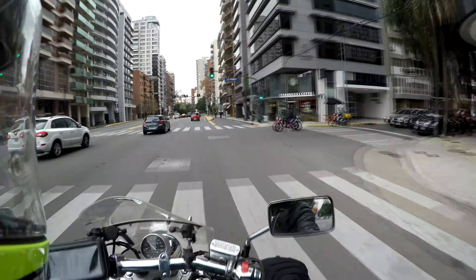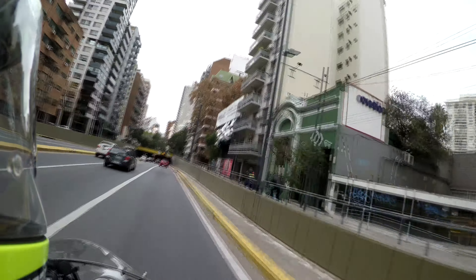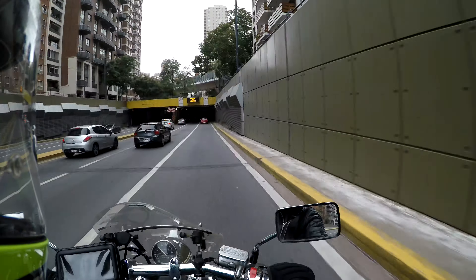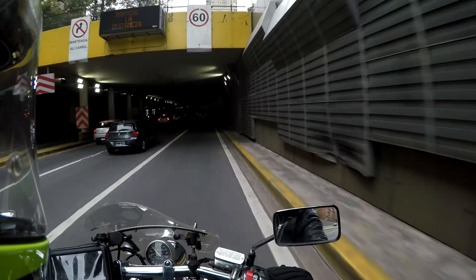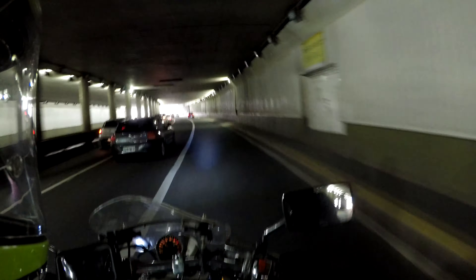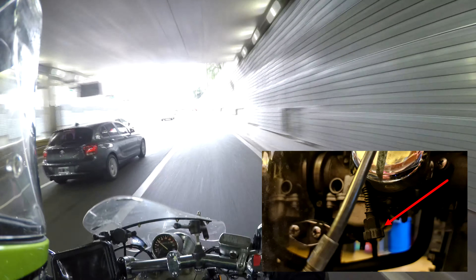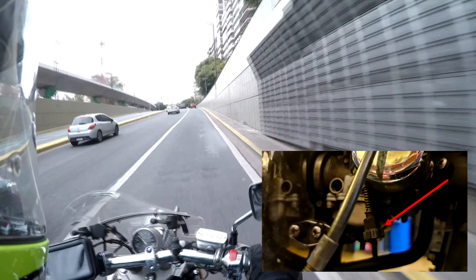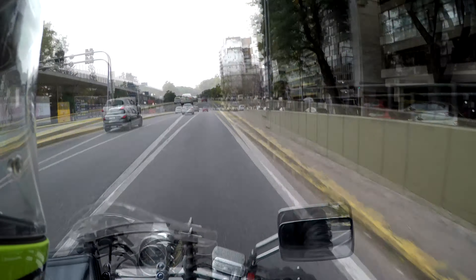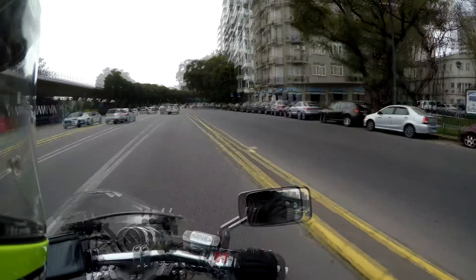But it is nice to be riding a bike that you've given some attention to. The bike does seem to feel a little more responsive, for whatever reason. I also adjusted the idle revs. I had the shock absorbers checked and they're still in good condition — I was considering changing them because they've done nearly 60,000 kilometres — but I had them adjusted to a slightly harder setting because they were bottoming out.